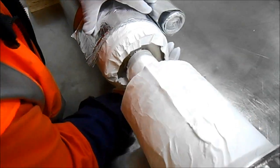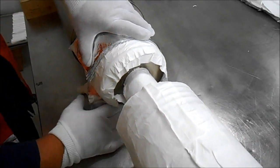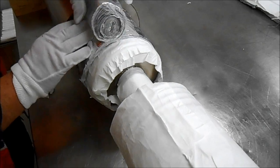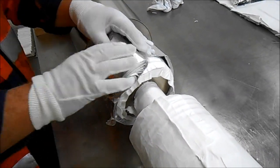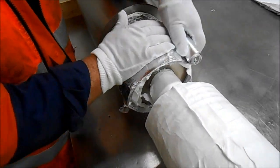After the joint has been covered with paper, the multi-layer insulation is wrapped around the paper. Multi-layer has a minimum of 16 layers — paper and foil each. Make sure there is an even coverage.